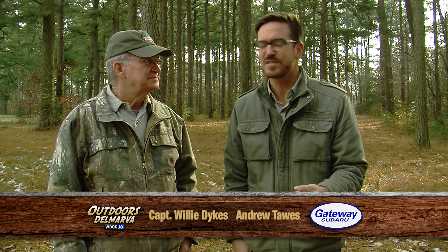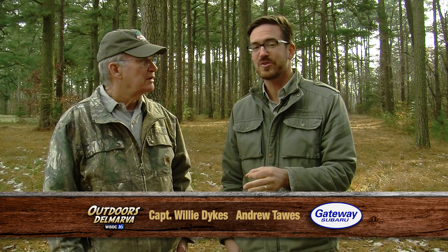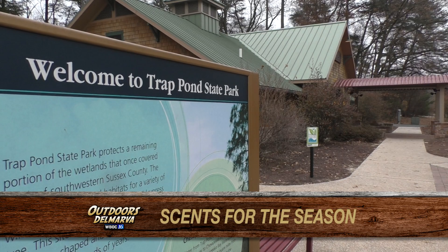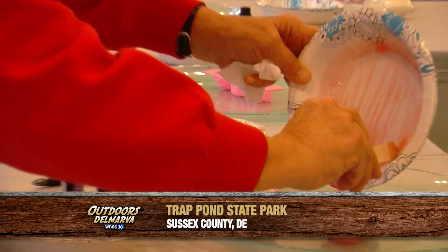You know, Willie, we found out recently that if you want some great ideas for holiday gifts, a trip to your local state park just might be the answer. You know, Andrew, any time of year is worth a visit in my opinion. But at Chat Pond State Park, they've taken the once laborious process of making your own soap and made it easy.